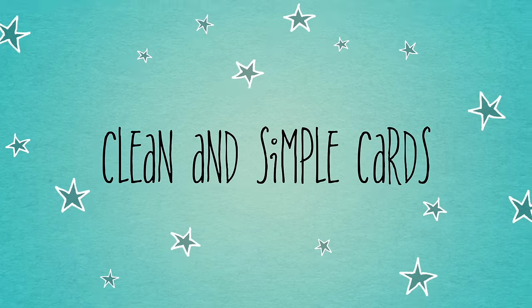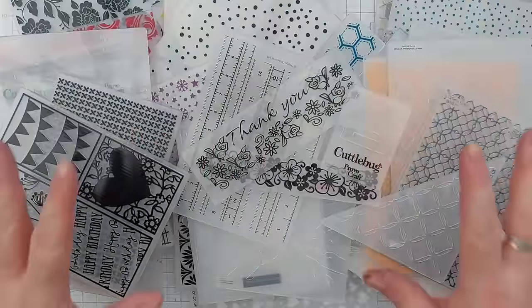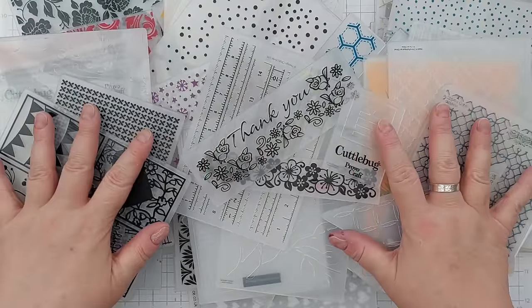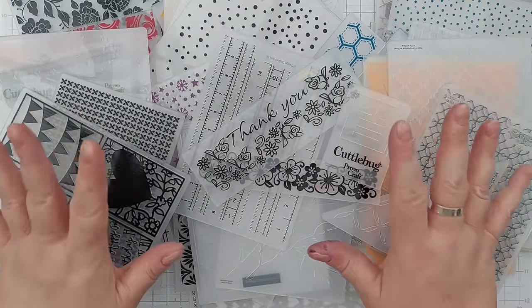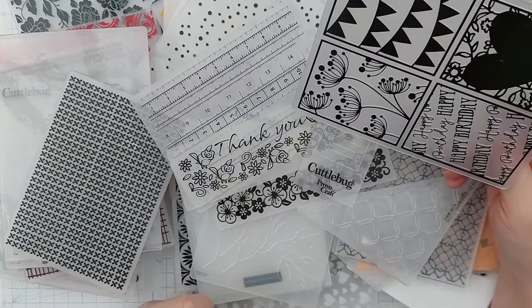Hello crafty friends, welcome to today's clean and simple card making video. Today we're going to focus on embossing folders, and I'm going to show you different ways of using embossing folders — so these are most of my embossing folders.